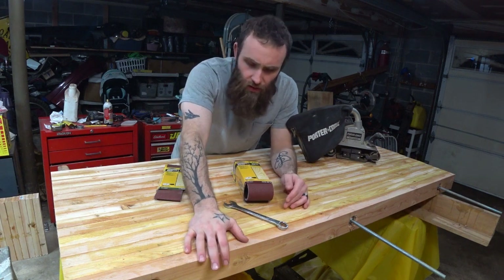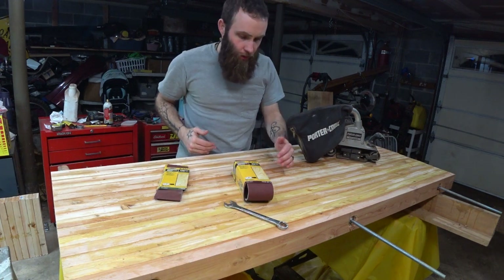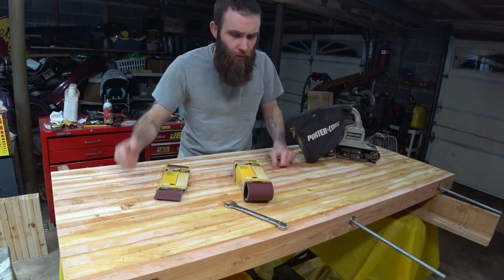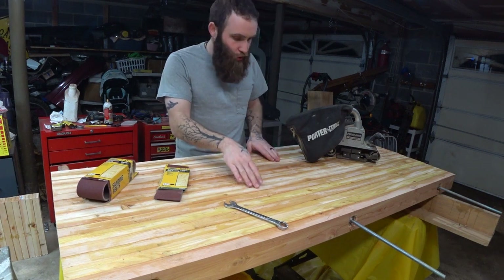We glued them, we came up with this table, cut it down to length, and what we now have is a slab of two foot by five foot by three inch laminated two by four butcher's block — tough as nails, built for the apocalypse. Today we need to level it, because the Home Depot two by fours we got were in no way straight.